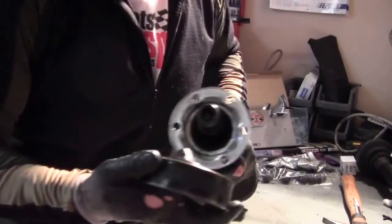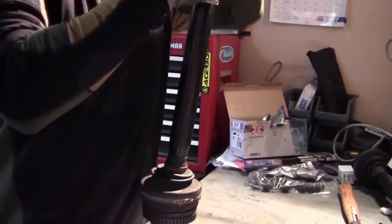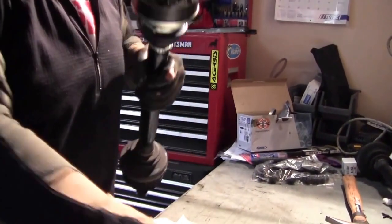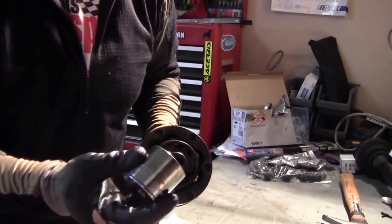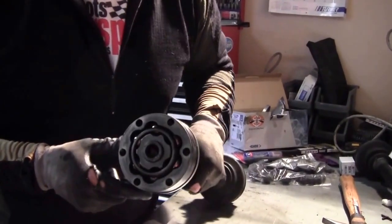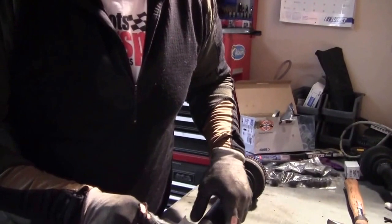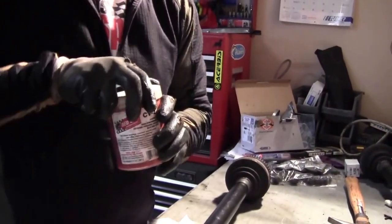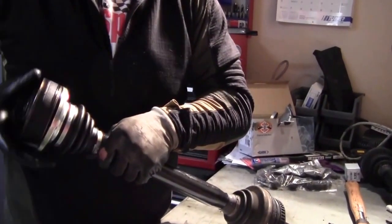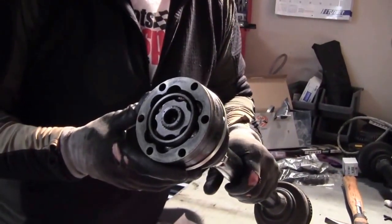Now come back and put the CV joint back on. This one slid on real nicely; my other one I had to hammer on. You want to be gentle — these things should slide on nicely, but I just took a 36mm socket, slid it over the top, and gently tapped it on down. If you're hitting it any harder than light to medium force, there's something wrong — take it off and make sure everything's good. Now what we're going to want to do is pack this with CV2 grease. Open up the back end here, pack the backside with grease, and pack the front side with grease.